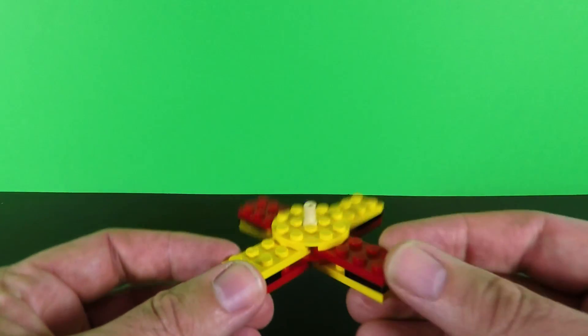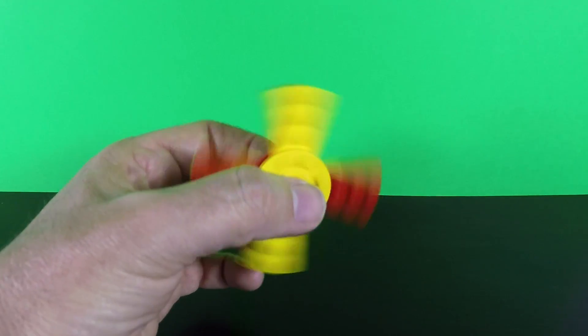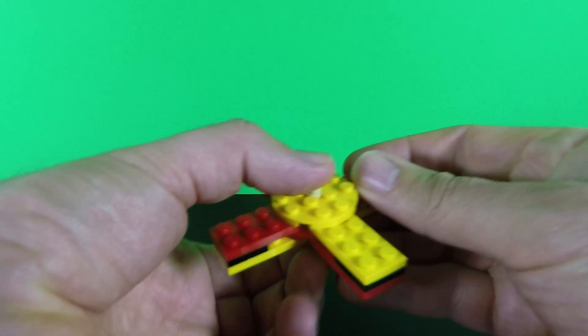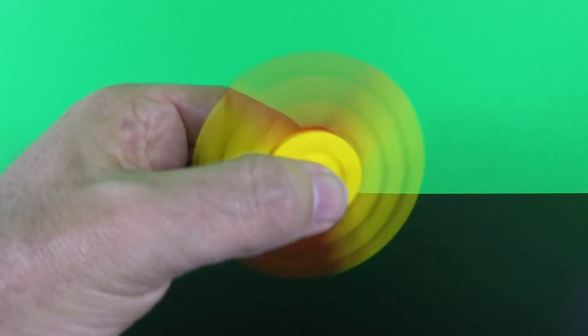It appears everybody has made this fidget spinner except me. But it's a kind of cool fidget spinner. And it's so easy to put together, it practically makes itself.